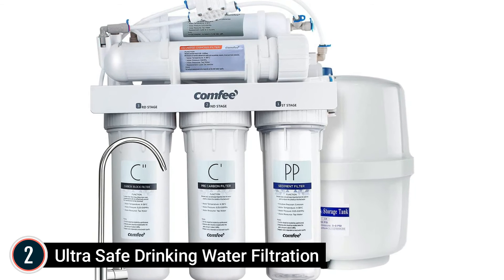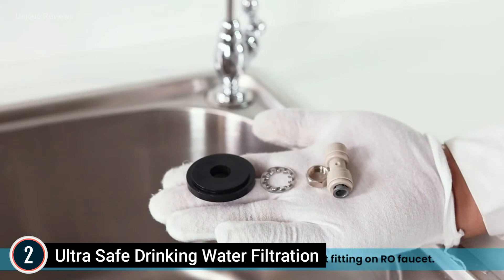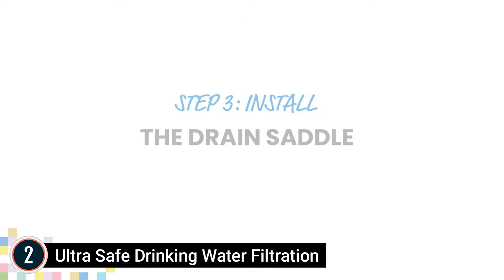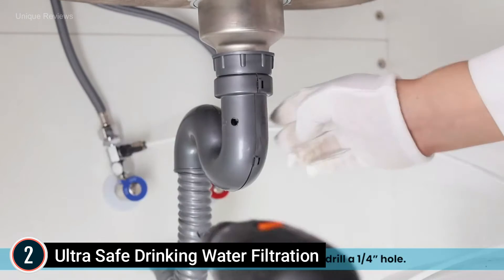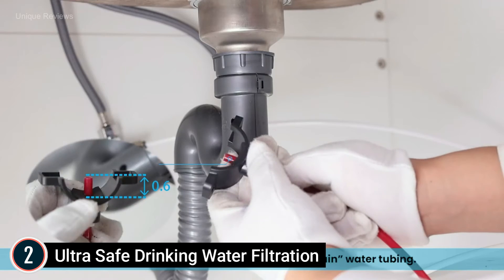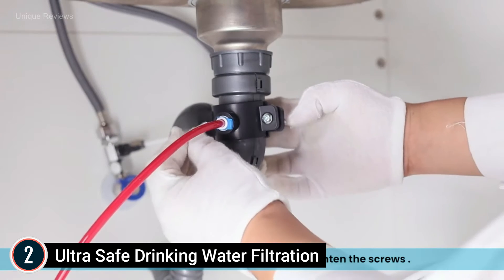Number 2 on our list: Ultra Safe Drinking Water Filtration. This is a 5-stage reverse osmosis water filter system featuring a PP filter, pre-carbon filter, carbon block, RO filter, and post-carbon filter to ensure purified water is safe and sanitary to drink. The system effectively removes heavy metals, organic matter, hazardous materials, and other contaminants with a filtration precision of 0.0001 microns.